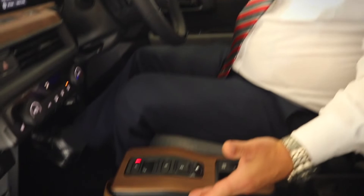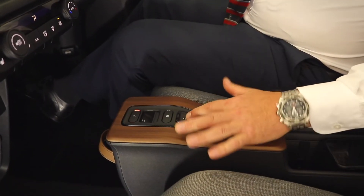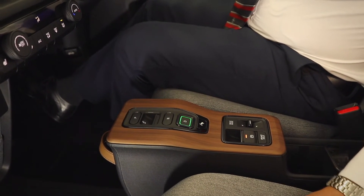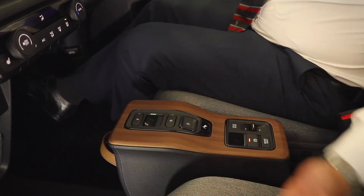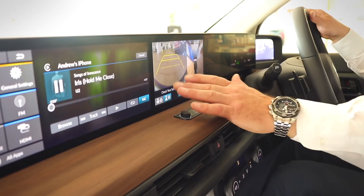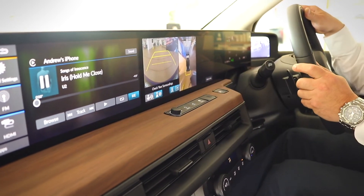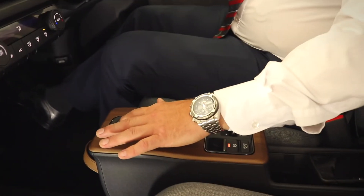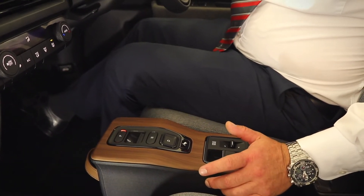Moving on to the drive controls, as you can see in the center there's a nice flat panel — everything is simple to use with one-press operation. When you want to drive, simply press Drive; that'll engage your drive mode. If you want to put the car in Neutral, simply press Neutral. For Reverse, press Reverse — that is going to bring your camera system on, offering rear projection and a 360 view of the angles around the car. When you wish to park, simply press Park.